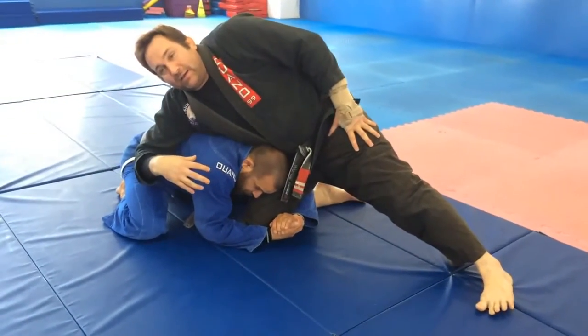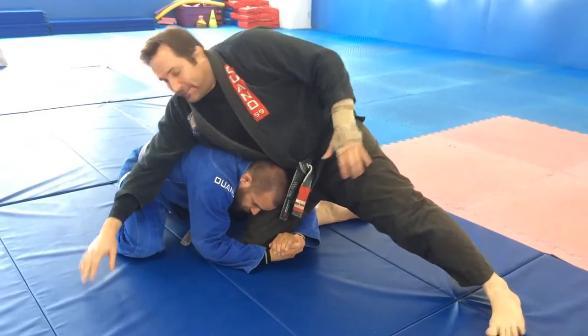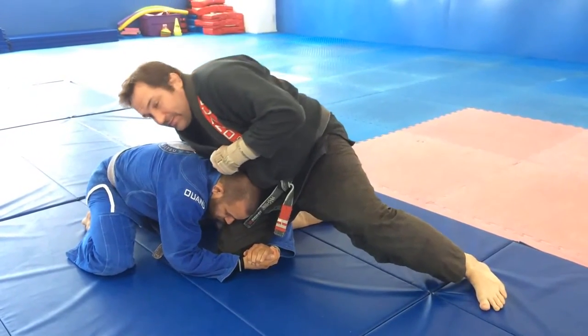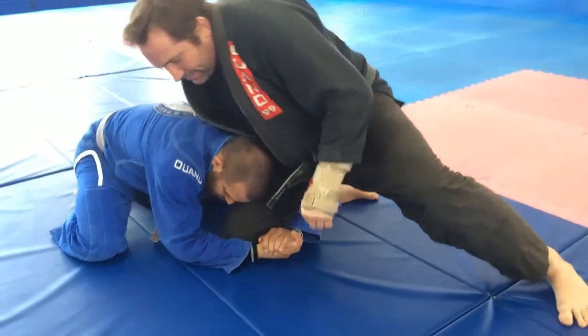Brian's wrapped around my thigh. Maybe I sprawled here from a single leg or something like that, or we got here however we did. I'm going to make sure I have a whizzer — my right arm is around his left arm and I'm cupping my knee. His head is cupping my knee or thigh.